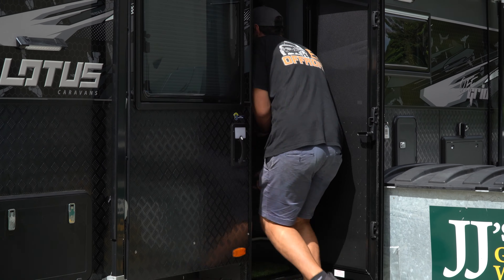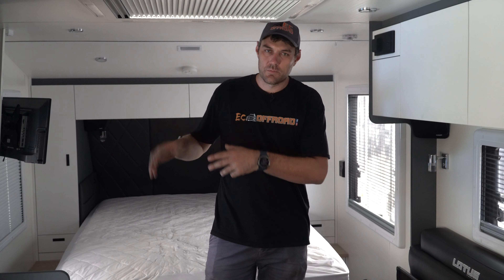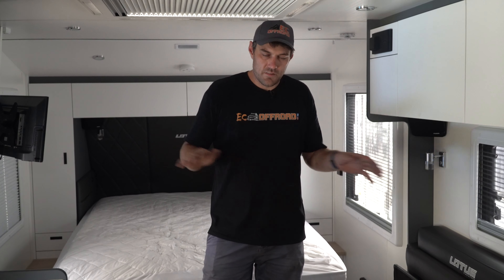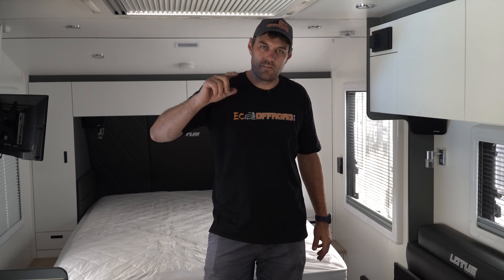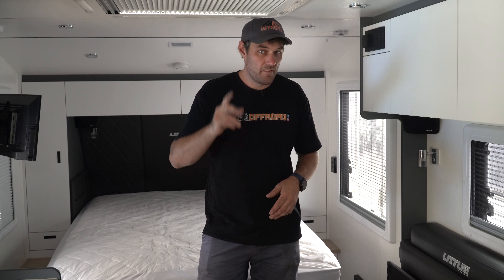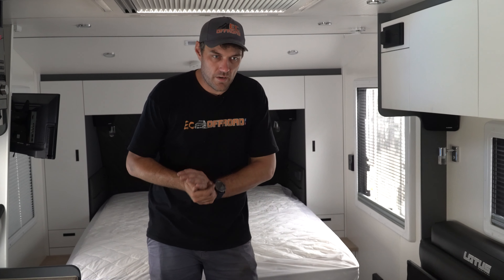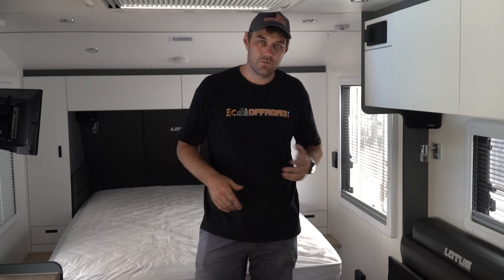This Lotus came to us with a small lithium package from factory — 200 amp of lithium, a small charger, and a small DC-DC. It just wasn't cutting it; it's not big enough. It's not going to run your inverters to run things like aircon, microwave, hot water induction, electric Webers. There's all these new vans with Dometic compressor fridges which are awesome, but they still chew a bit of power.